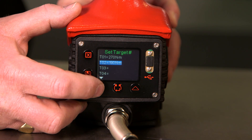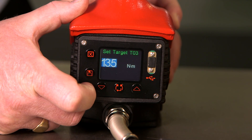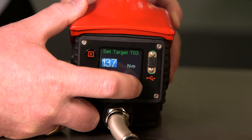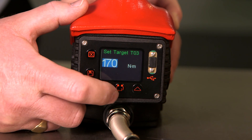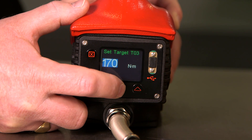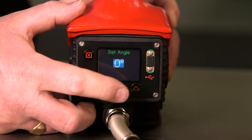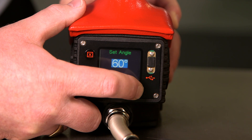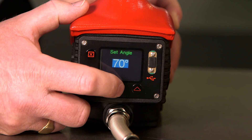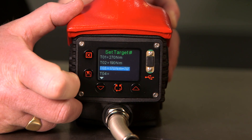If we wish to set another target, we use the arrow buttons to go down to an empty slot, press the enter button, and again adjust the torque. Press the center button once we're happy with the torque we've set. This time we're going to set an angle — press the center button to accept the angle, and we have set target number three.